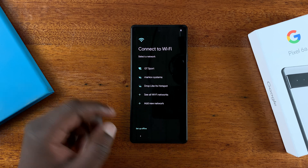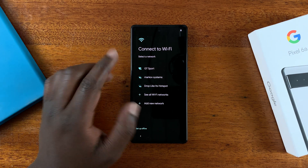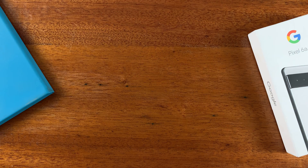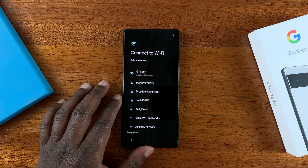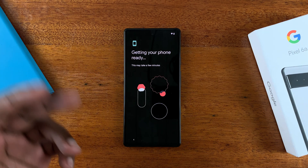On the next page it's going to check for any wireless networks. I'm going to connect to my Wi-Fi, so I'll tap on my Wi-Fi and enter the password, then tap on Connect.